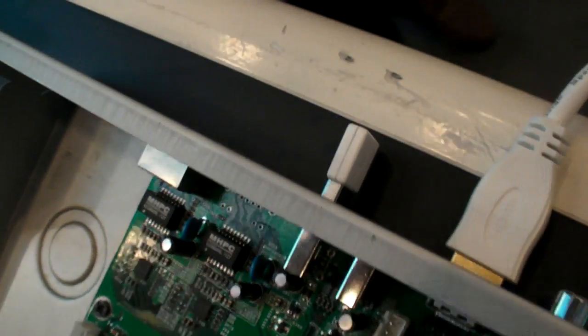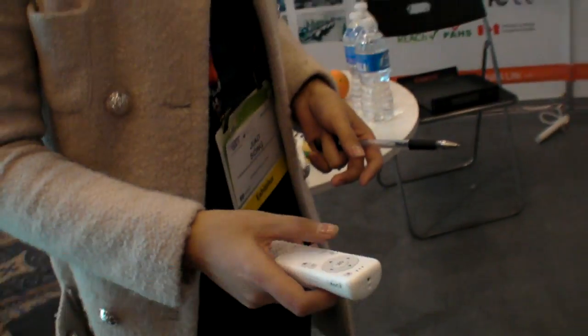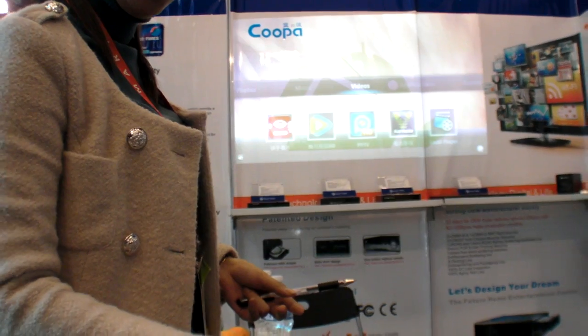They have connected an RF USB with the remote. With it, you can play 3D games.